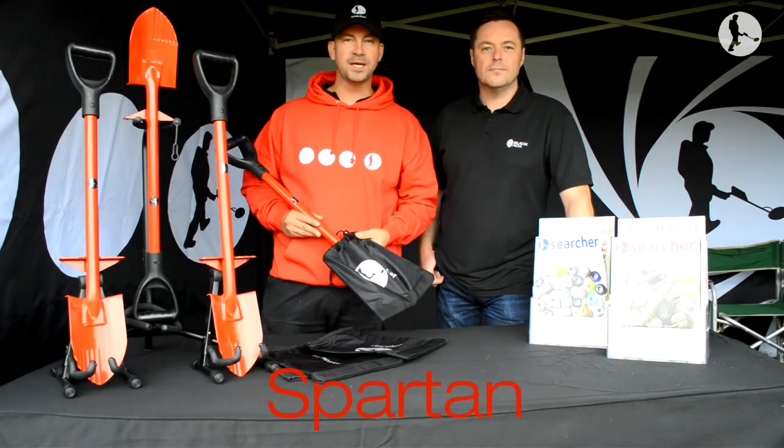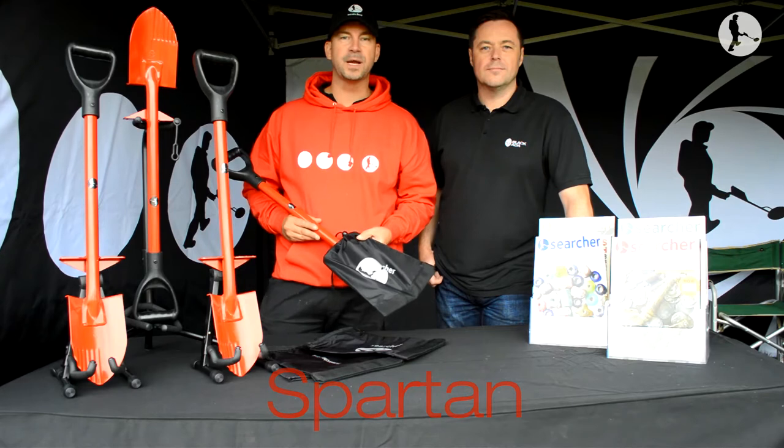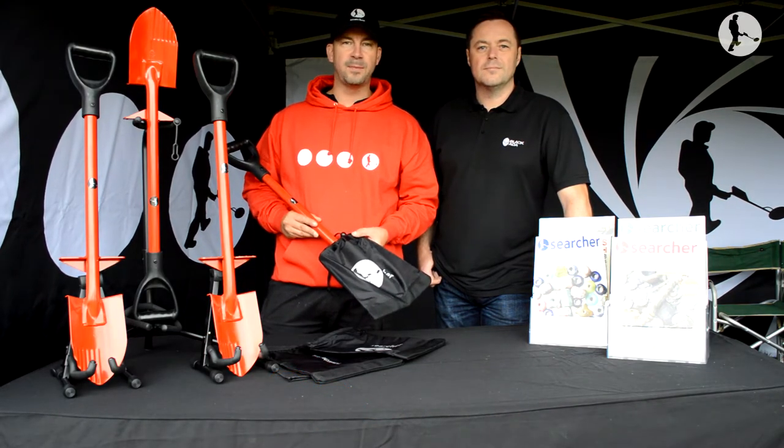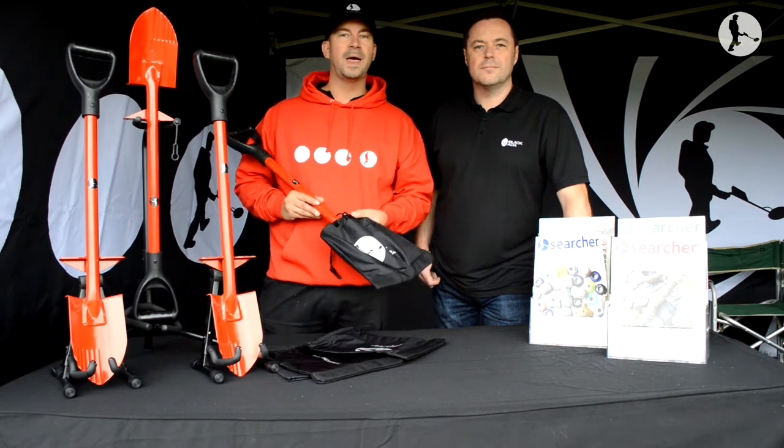Hi guys, it's Daniel from The Searcher. We've recently announced that we're going to do a collaboration with a manufacturer, and today we're announcing that we have done a collaboration for a new spade with Nathan at Blackadder.